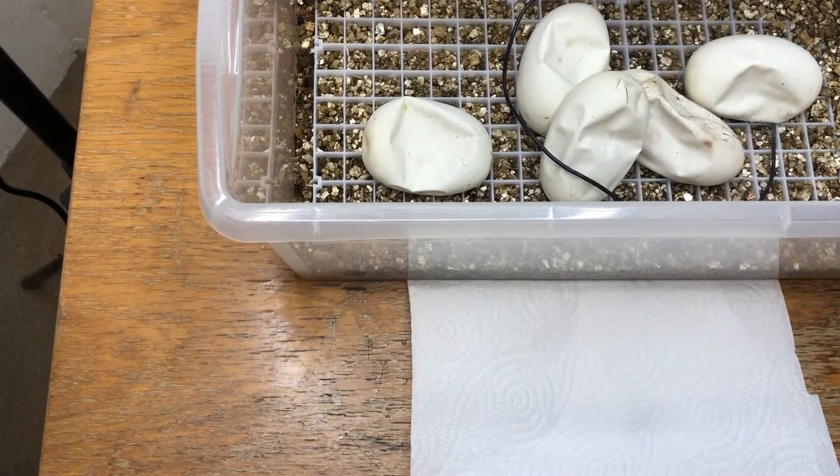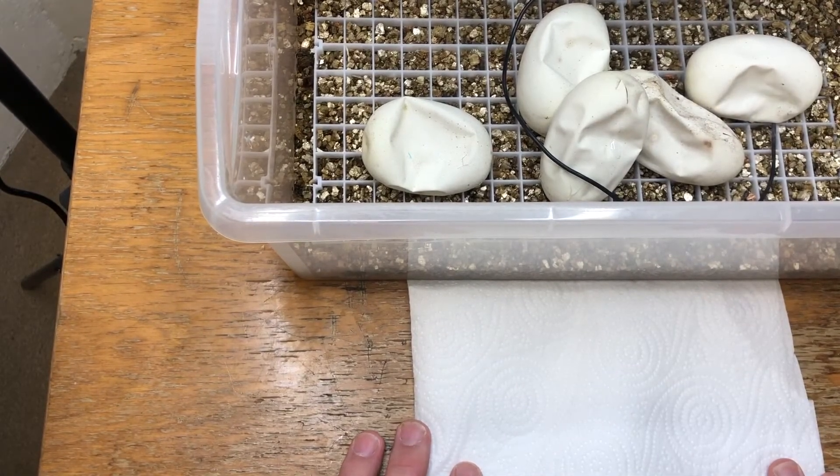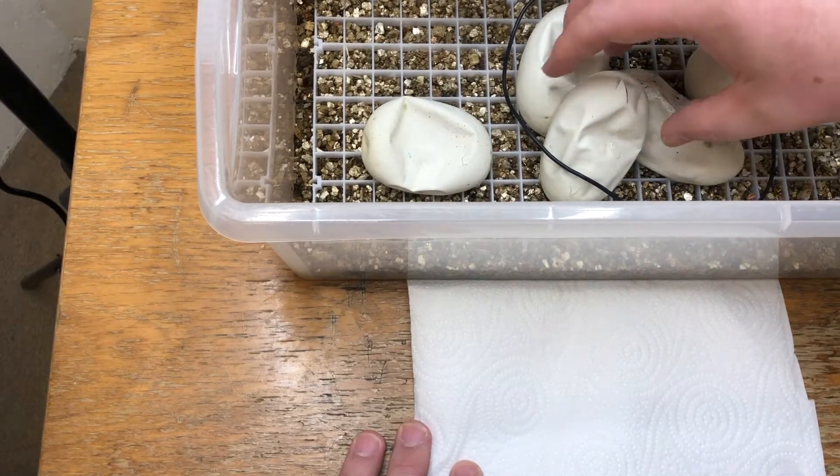So guys, as you can see, one has pipped, and the rest are pulled apart very, very easily. That's kind of how you know they're ready to be cut. Obviously there were issues with incubation - I went through about three days with power cuts, had to send them to a friend's incubator. Big up Tobi Morve Matrix, thanks for that. So yeah, let's get into it and see what we have.